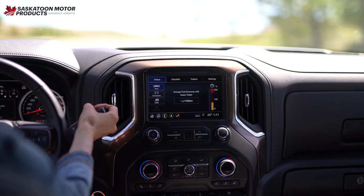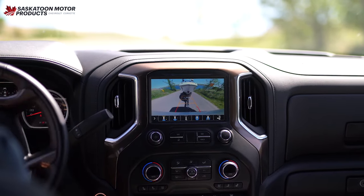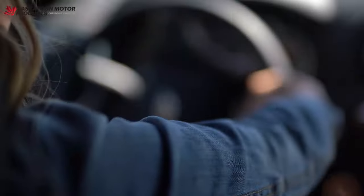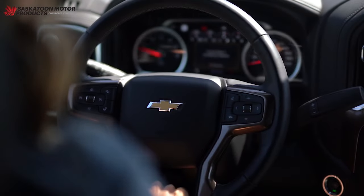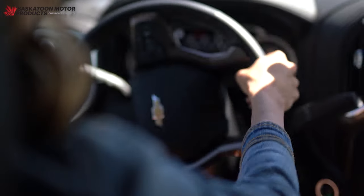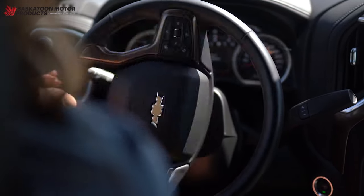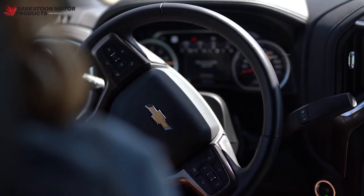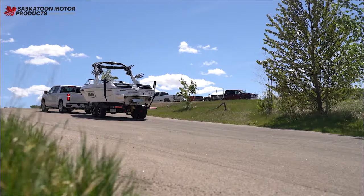Now let's give it a try. With the wheel straight and the vehicle and trailer in alignment, shift into reverse. Grasp the wheel at six o'clock. Look around for any obstacles and keep an eye on the passenger mirror. As you gently accelerate, move your hand on the steering wheel — to the left so the trailer goes left, to the right so the trailer goes right. Once you get the trailer on track, bring the vehicle's wheels back to center.